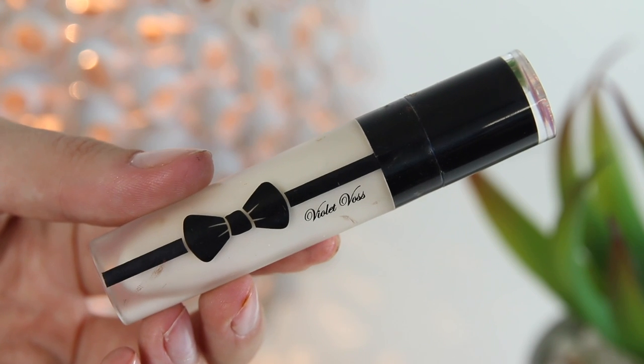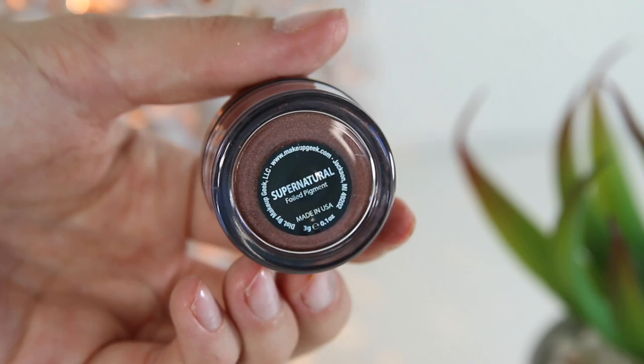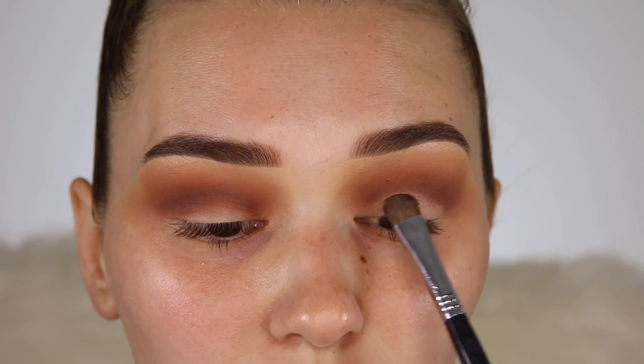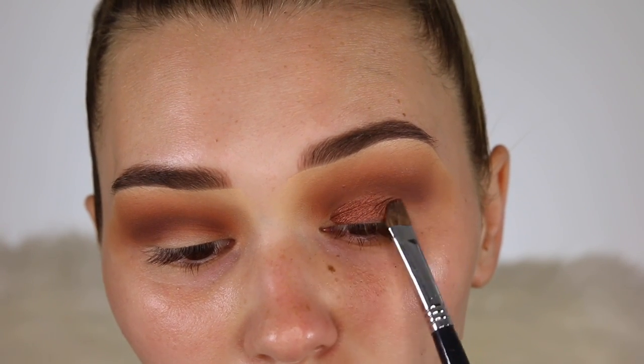Next I'm going in with the Violet Voss Glitter Glue and just going to pack this all over my lid. On top of that I'm going in with the Makeup Geek Supernatural Foiled Pigment — this is a very beautiful bronzy shade. Just packing that right on over the top and cleaning up any fallout and also the edge of the eyeshadow so it's nice and sharp and clean.